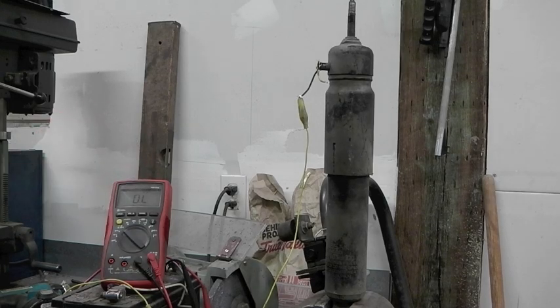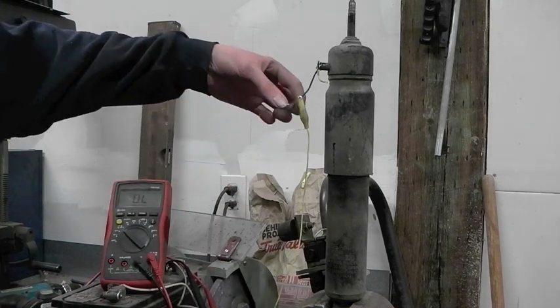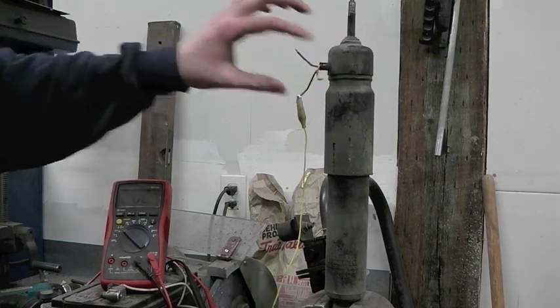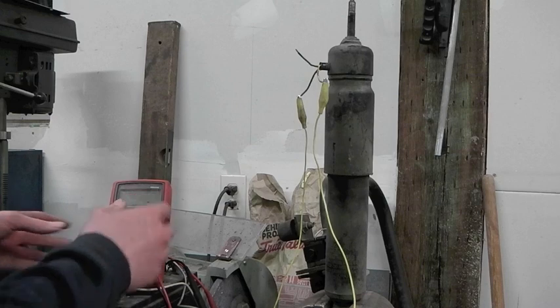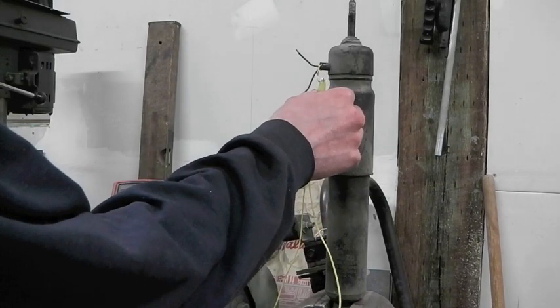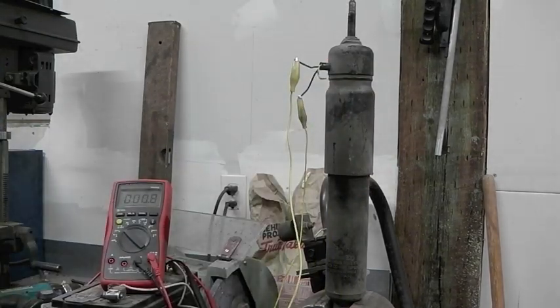I've got my multimeter hooked up here set to resistance. I've got the black lead hooked to the black wire, which I assume is common, and then I've got a blue wire and a yellow wire. The yellow wire appears to still be wide open — it wasn't before. Yellow wire is nothing. Blue wire is about 2.7 ohms.